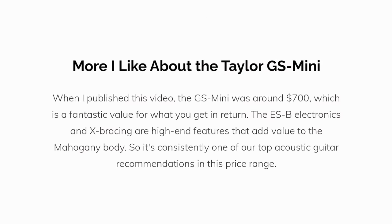What else do I like about the Taylor GS Mini? When I published this video, the GS Mini was around $700, which is a fantastic value for what you get in return. The ESB electronics and X-bracing are high-end features that add value to the mahogany body, so it's consistently one of our top acoustic guitar recommendations in this price range.